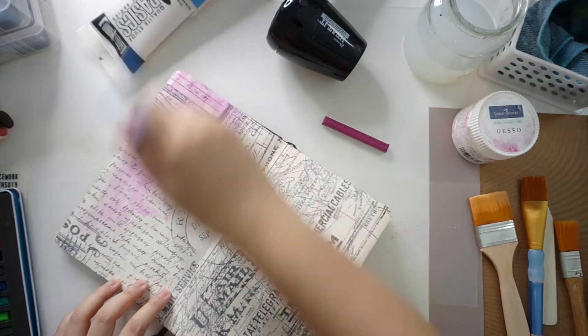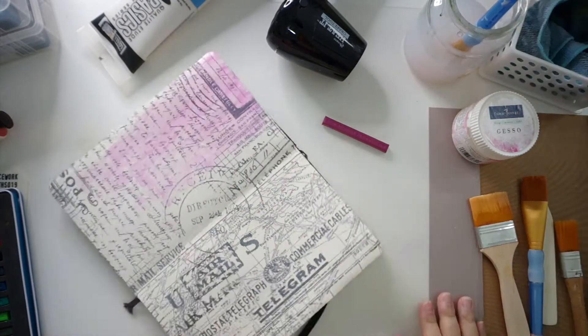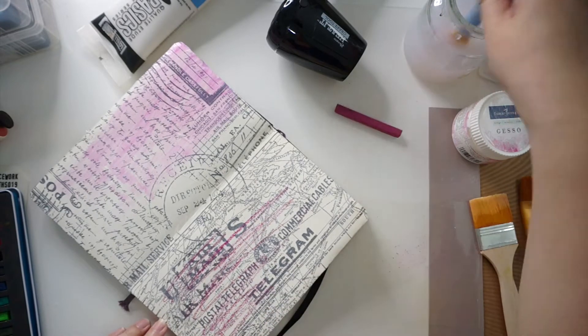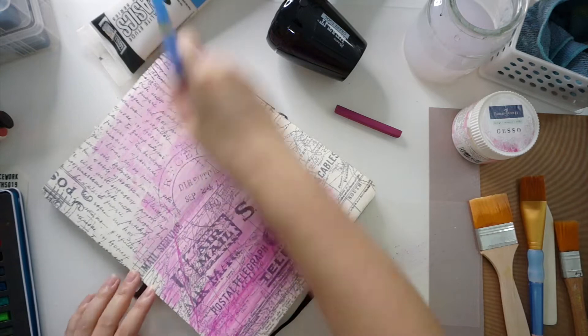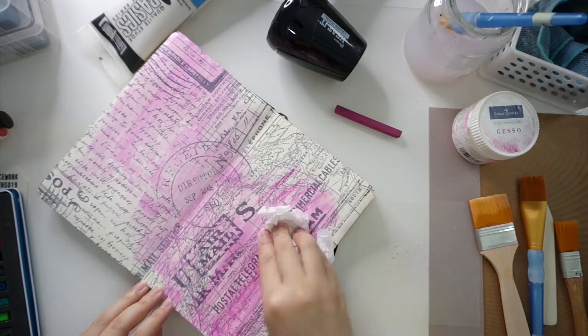I then proceeded to color the pages using the inktense blocks. As these are water soluble, I applied some water with a damp brush to spread the color around.